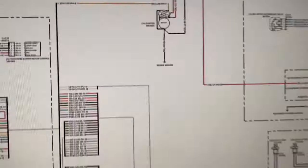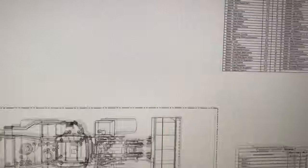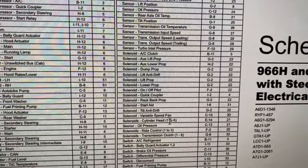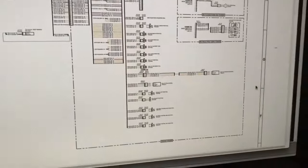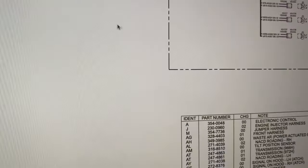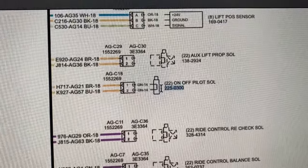Now we've got that, we need to zoom in and try to find where our pilot solenoid is. Because our bucket doesn't work, we can pretty much assume it's going to be somewhere around the main control valve. On this chart here you can see solenoids — we've got an on/off pilot solenoid. It said we had a pilot problem, so we can start there and go down to F2. If we look on F2 we will find the on/off pilot solenoid — that's the solenoid that's playing up. There's the part number if we want to buy it.